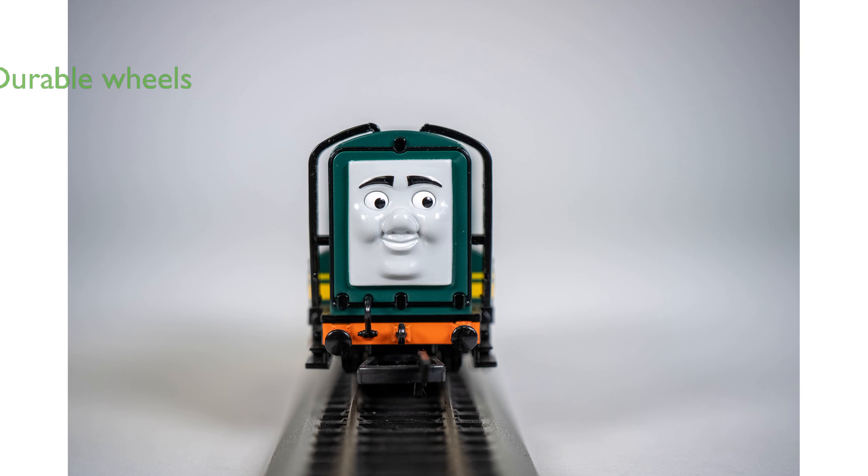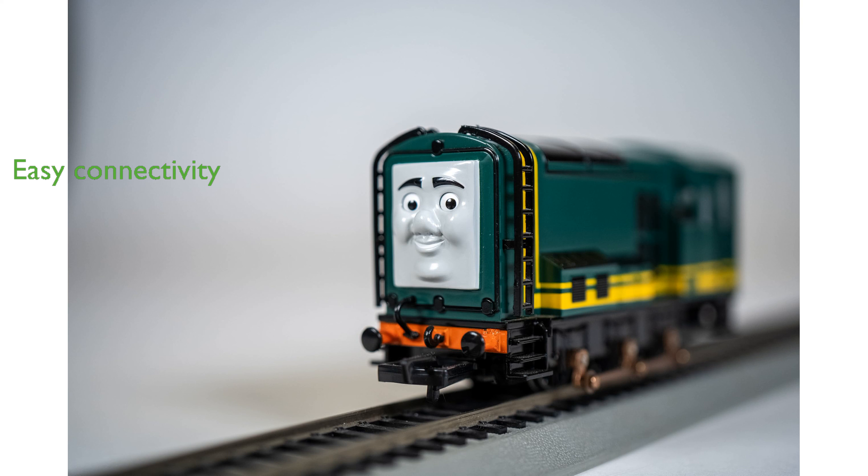With metal wheels, the Paxton engine ensures durability and smooth operation on tracks, enhancing the overall model train experience. The engine includes international-style hook-and-loop couplers, ensuring easy connectivity with other train cars and accessories.